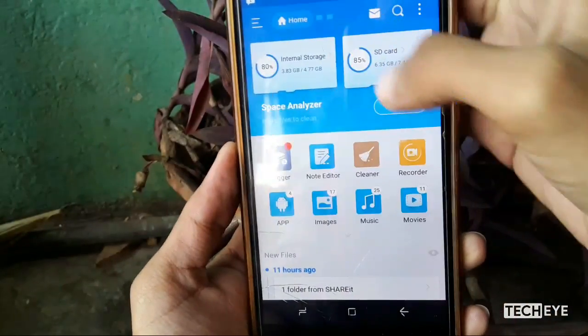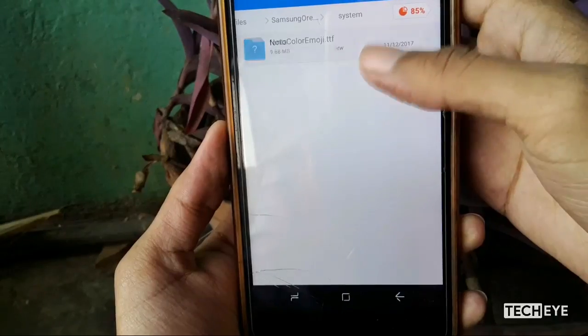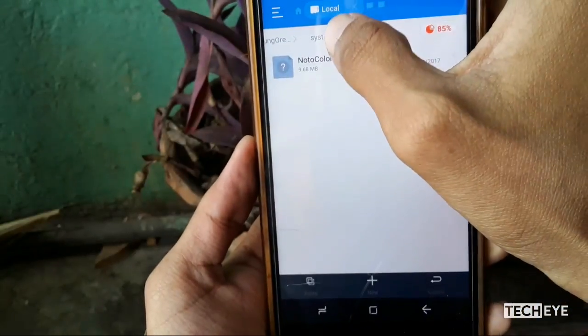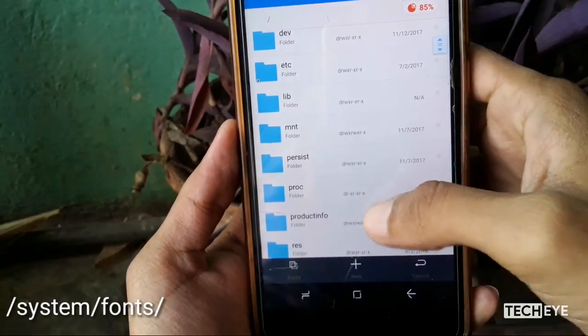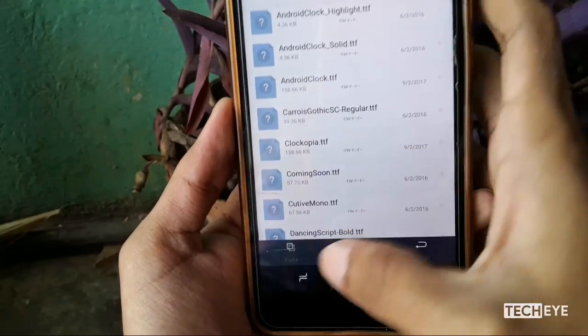Now go to the folder where you have extracted the downloaded zip file. You will find the noto color emoji there. Move it to the same previous directory — system, then fonts — and paste it.